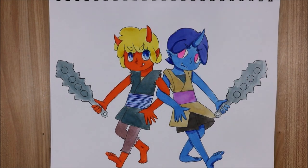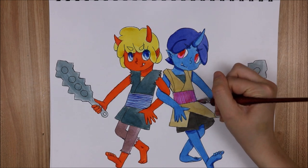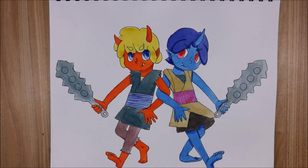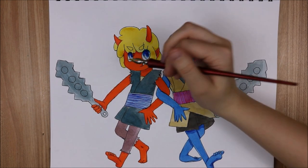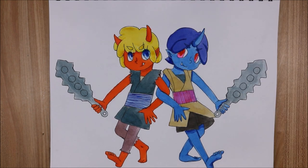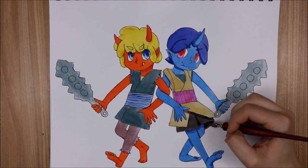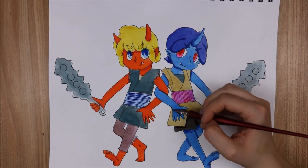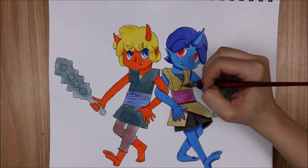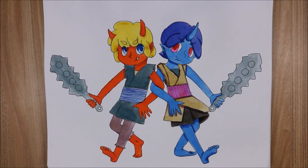My favorite part about this picture was drawing and coloring the clubs. Objects that have repeating lines and patterns are just so fun, and adding shadows and highlights really makes them look three-dimensional — it's so satisfying when you get something to look super three-dimensional. Adding the cast shadow was fun too; I had to think about how their pose and the clubs would block out the light and what shapes of shadows it would cast.